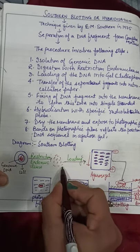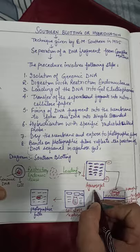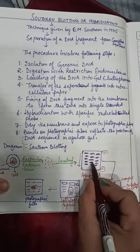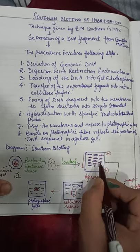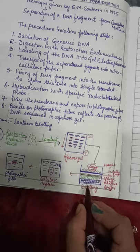Then we have to load these pieces into the agarose gel. From the agarose gel, we can't directly use it because this gel is fragile, so we can't transfer it directly. Then we use a replica of this and do the blotting.